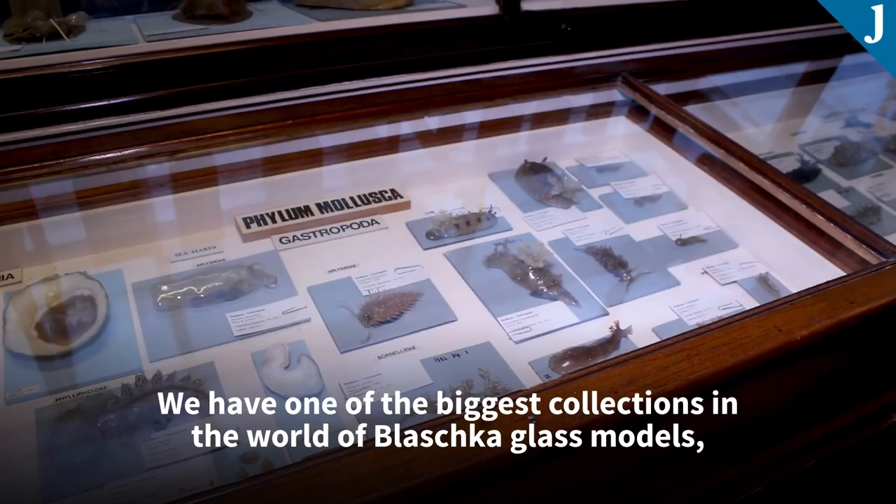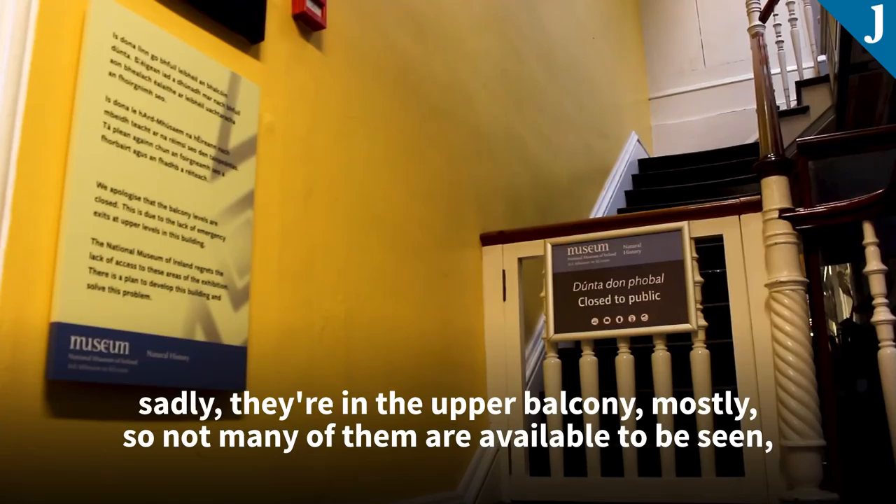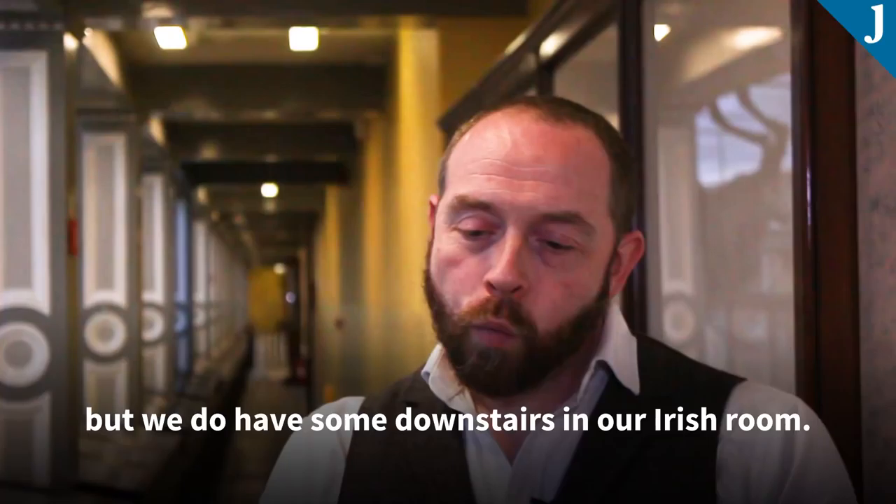We have one of the biggest collections in the world of Blaschka glass models, second only to a couple of places in the United States, and they are one of the real highlights of our collection. Sadly, they're in the upper balcony mostly, so not many of them are available to be seen, but we do have some downstairs in our Irish room.